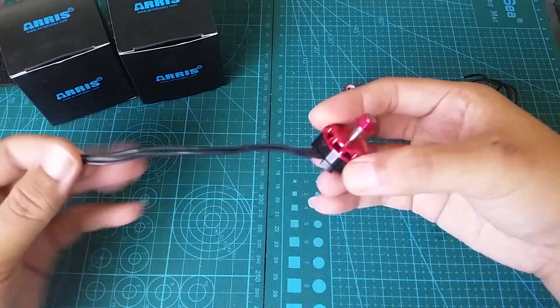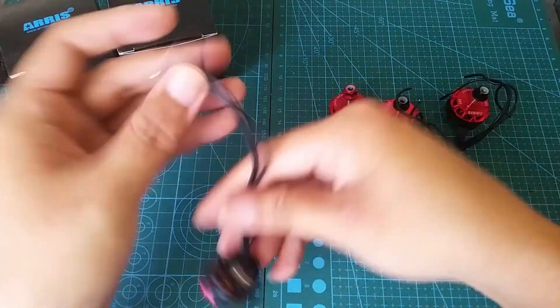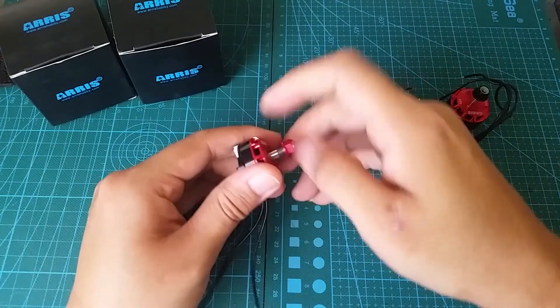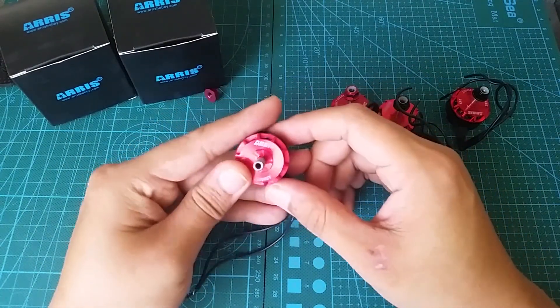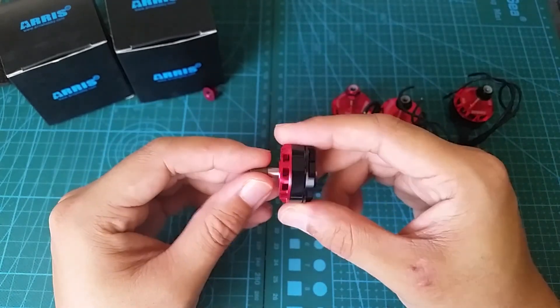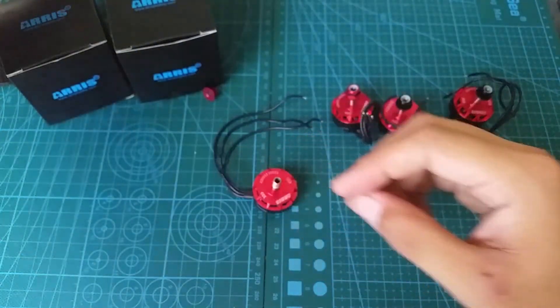Let's go ahead and go over some of the features. First, we have some 22 gauge silicone wire. I measured them to be 5 inches long, which should be plenty long even if you're using a 4-in-1 ESC. They should just reach fine as long as it's going to be going on a 5 inch quad.